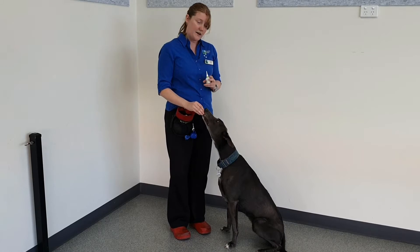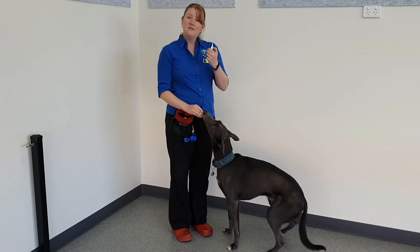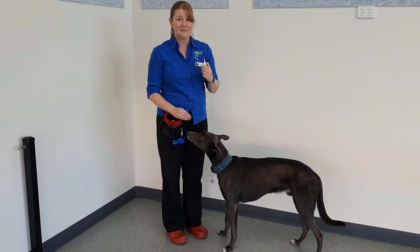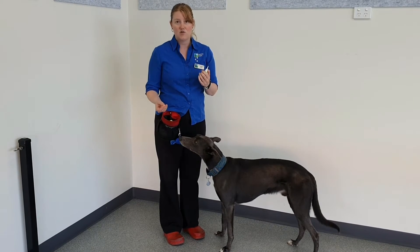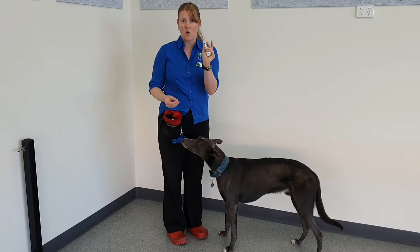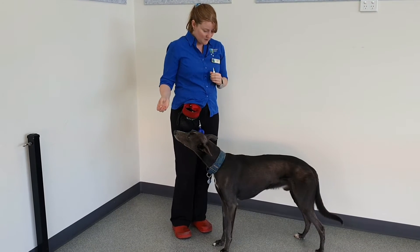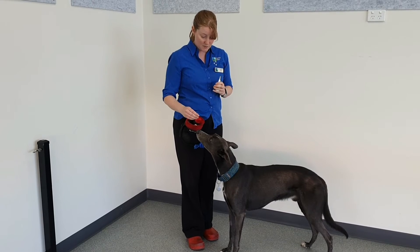Dog ear canals are actually an L shape, and as a result you can get the nozzles of the applicators quite a long way down their ear canals before you actually run into their eardrum, unlike a human ear canal which is quite short. So this is ASS — we're going to see if ASS will let me show you how to do the ear medications.